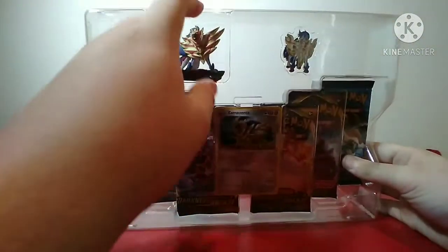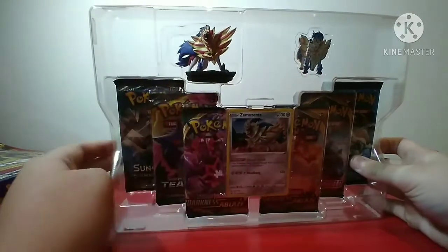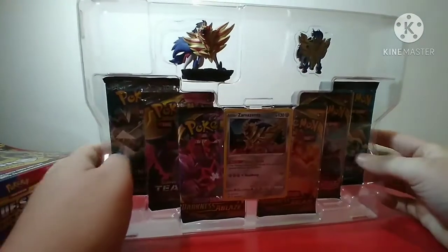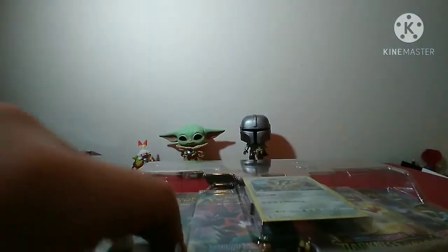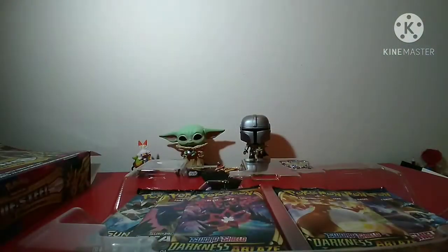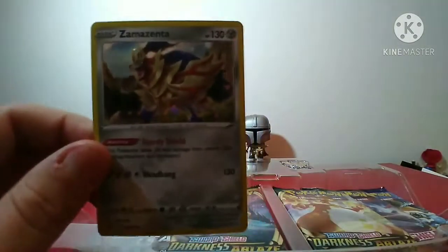So inside you have a Zamazenta figure, or if you get the Zacian one you get a Zacian figure. You also get a Zamazenta pin, but you can also get a Zacian version. I'm probably gonna get the Zacian one too. Here is the Zamazenta promo card.